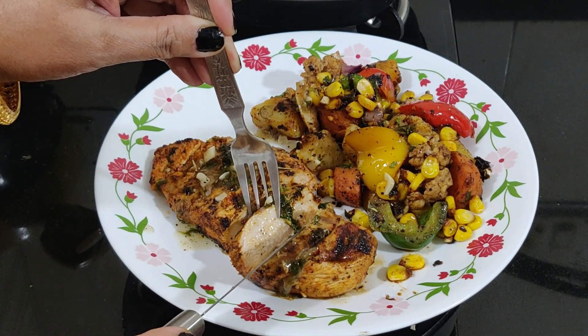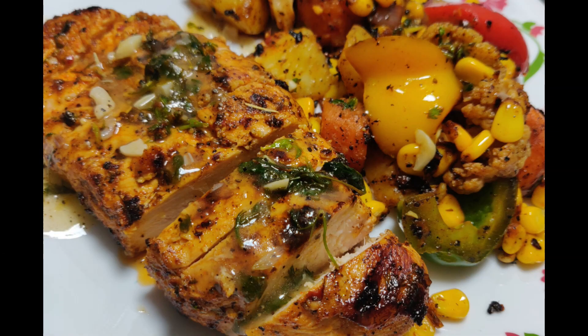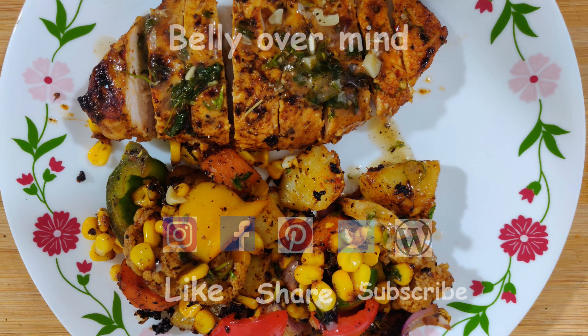So I hope you make it and let me know how it turned out for you. Thanks for stopping by! If you like this video, do give it a big thumbs up and consider subscribing to Belly Over Mind if you haven't yet, to be updated on the latest posts. I'll be posting new easy and exciting recipes day after day. Bon appétit, guys!